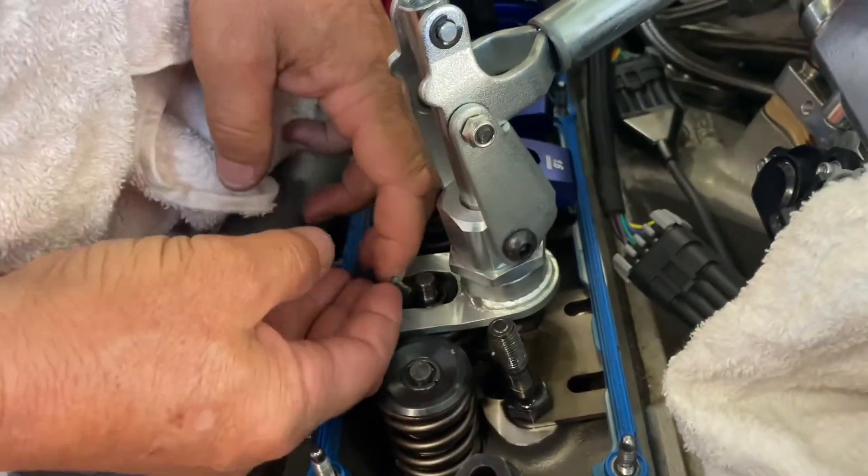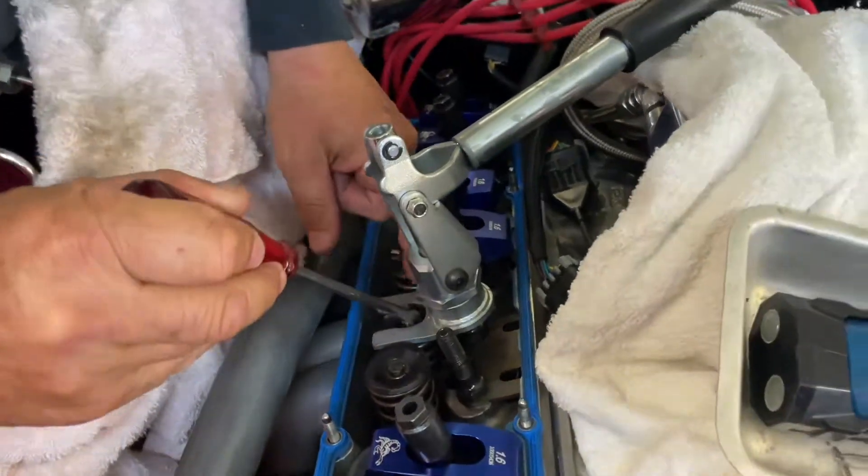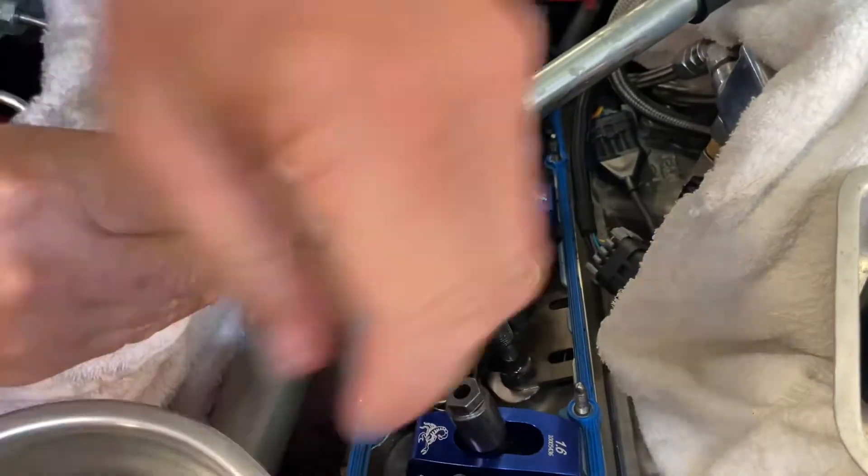Hey guys, I might add right here — we had to modify this tool by bending the forks and taking some meat out of the fork as well to make it work a bit better.